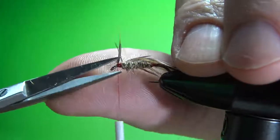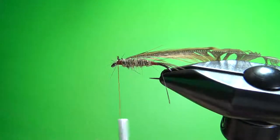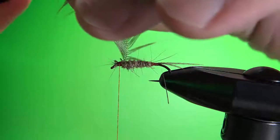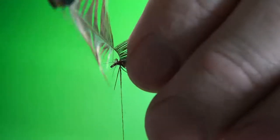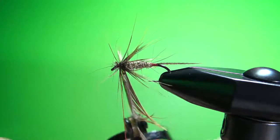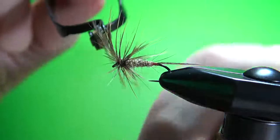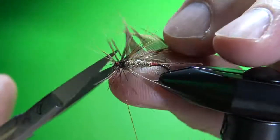There are a few fibers coming off there that we can clean up when wrapping the head. It's a pretty small feather so you don't have a whole lot of room to work with — you might need your hackle pliers. Wrap it around carefully; it's probably going to take two and a half, maybe three wraps. That's two right there, that's two and a half — we can go almost a full third wrap. Catch it in and snip it off.